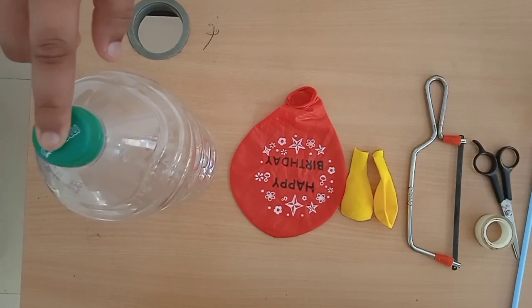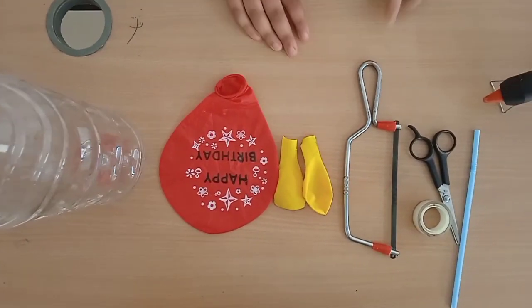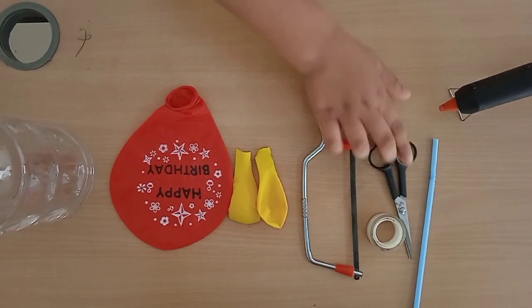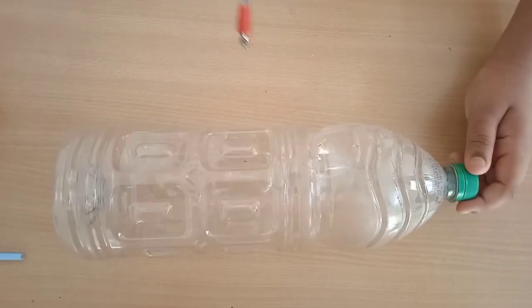Hello guys, welcome back to Spur Chitraj. Today we are going to make our next project, which is a working model of lungs. For this project we need a bottle, a large size balloon, two small size balloons, a hacksaw, a scissor, one tape, a paper straw, and a hot glue gun.